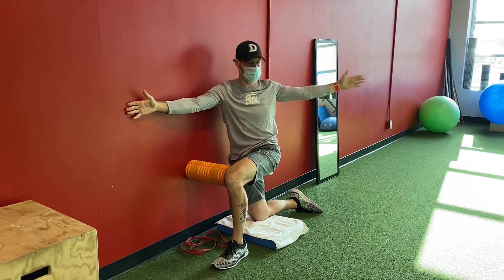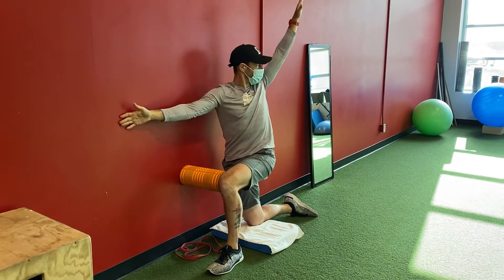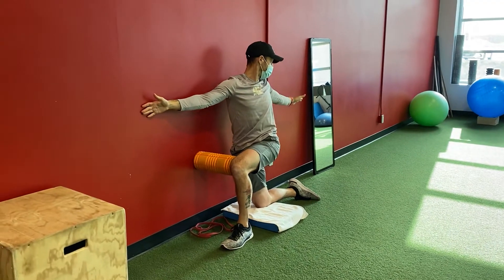Alright, that's your pure rotation. Then we work into the actual windmill style rotation, going through there so you get a little bit more over the top.